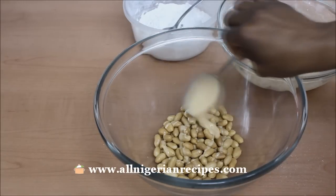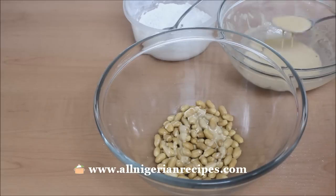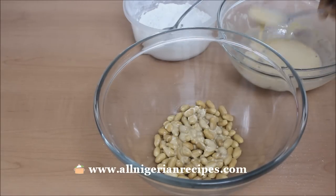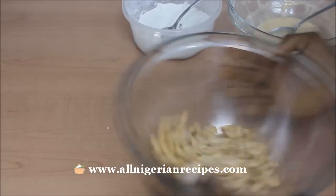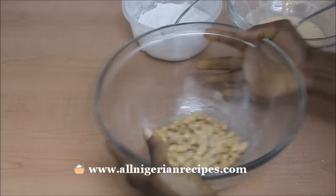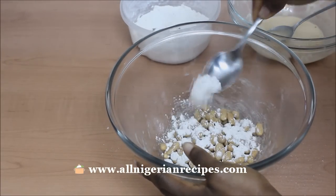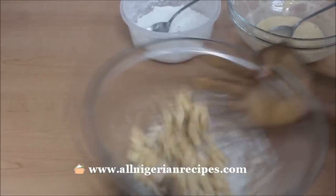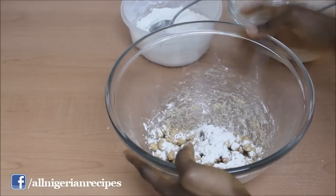Place the roasted peanuts in another bowl, add a small quantity of the egg batter and shake it — shake it using a circular motion — till every single peanut is coated with the batter. Then add a bit of the dry ingredients mixture and again shake using the circular motion. This is why you need to use roasted peanuts that are still very much stuck together, because the shaking can scatter them.